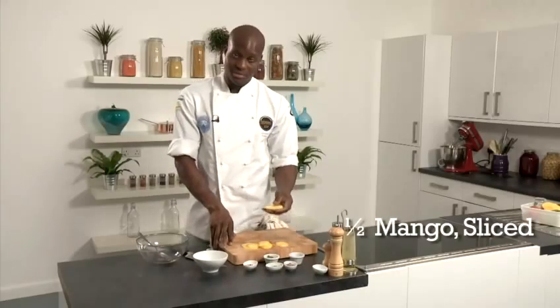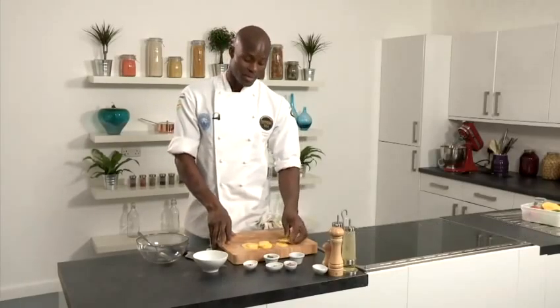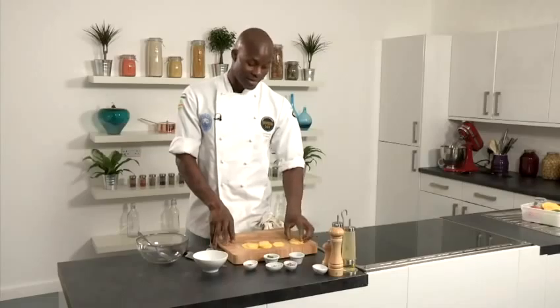I've also got some sliced mango here, which I'm going to dice up. The best mango to use would be a mango called Alfonso, which is very, very nice and succulent and very, very tasty.